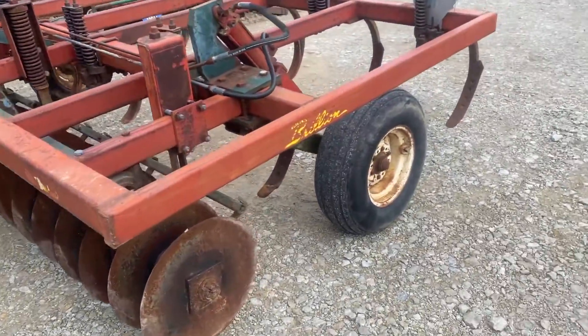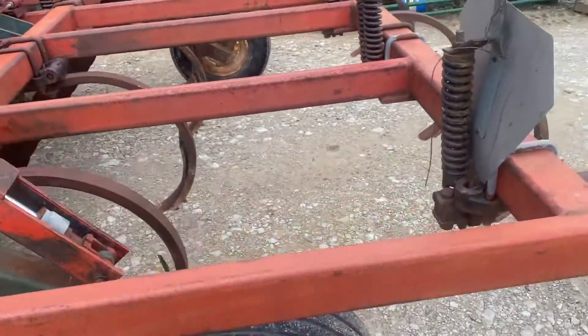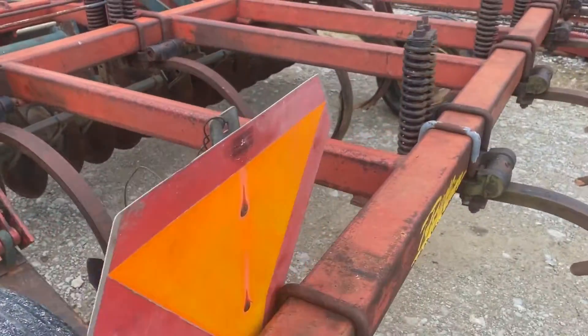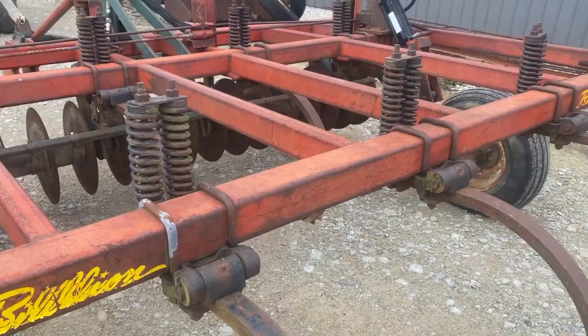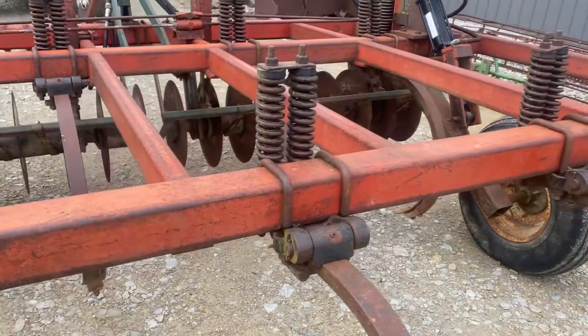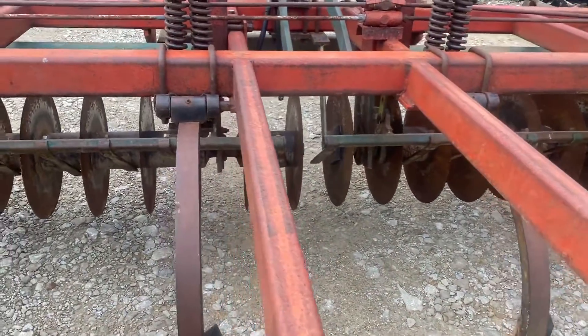Really in good shape. Decent tires — they're holding air good. Biggest thing I would ever pick on is it looks like a couple of the hydraulic hoses are starting to look a little rough. I don't see any welds or cracks. Looks to be in good shape.